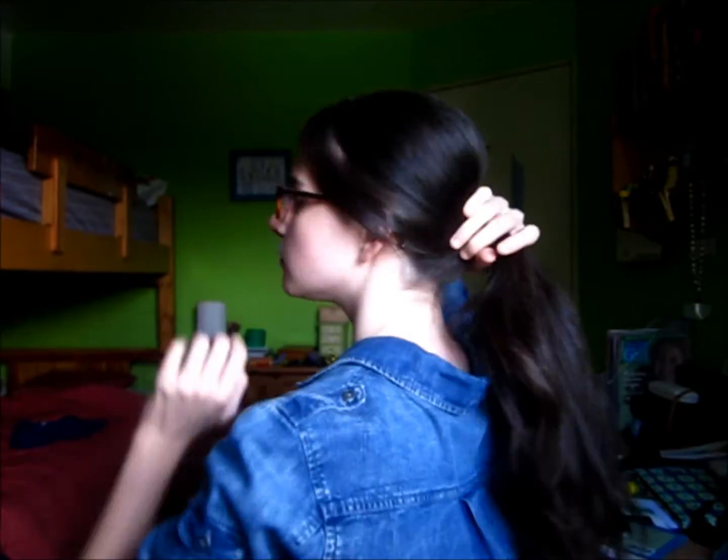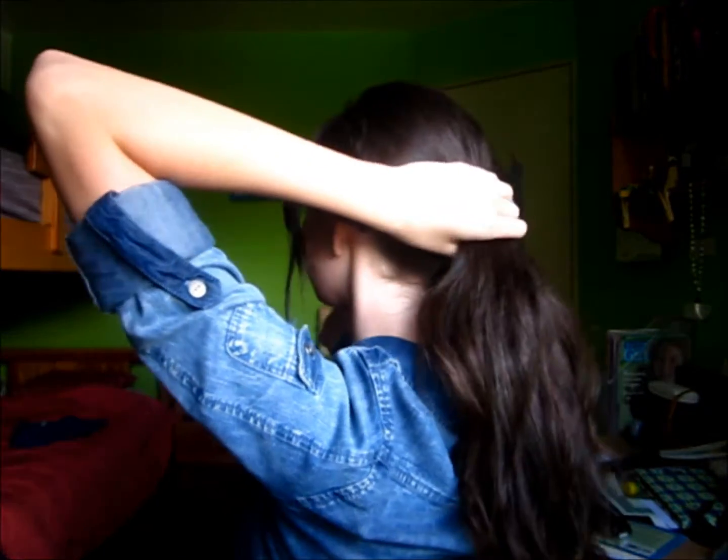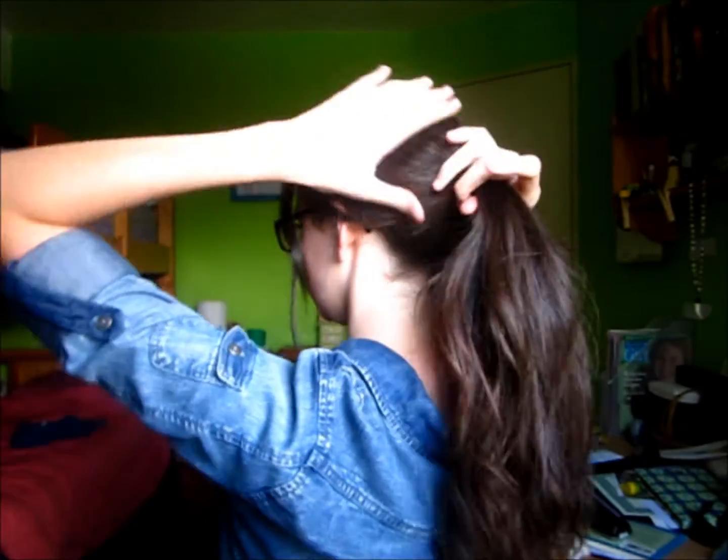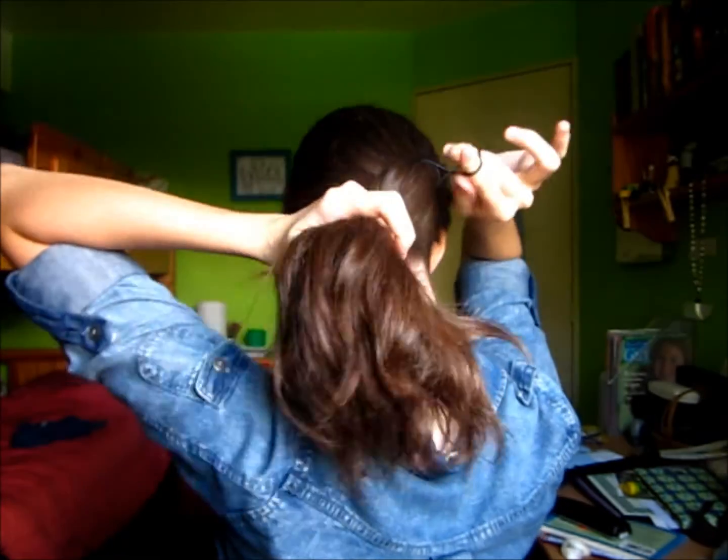Take all of your hair and place it in a ponytail. You can do a high ponytail, a low ponytail, or a side ponytail, but I chose to do one at about the center back of my head and I'm securing that with a strong hair elastic.